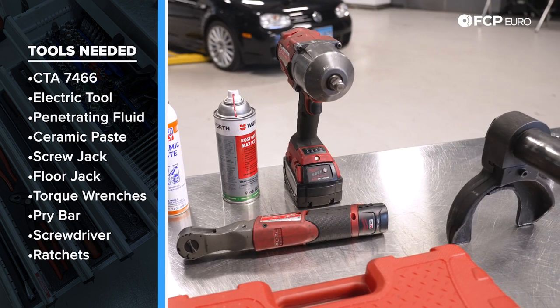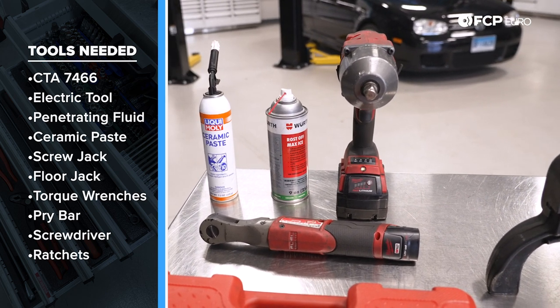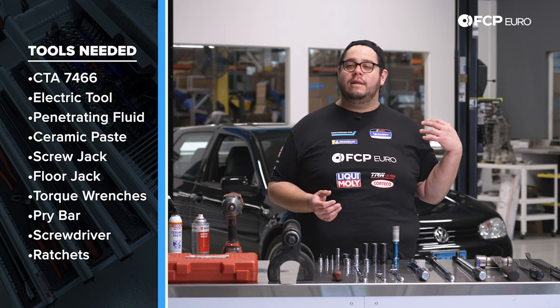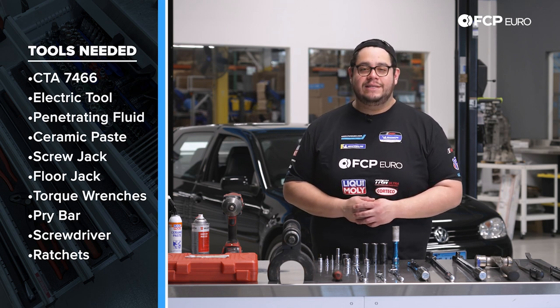Electric tools go without saying — helpful. Penetrating fluid. We have some Liquid Moly ceramic paste — I use this on everything. Not pictured but needed is a screw jack if you're following along on a lift, or a floor jack and maybe a block of wood. Now we know what tools we're working with, let's go ahead and get started.